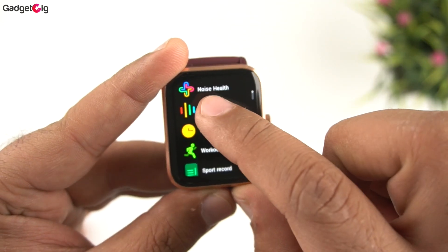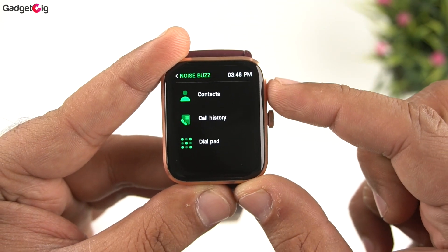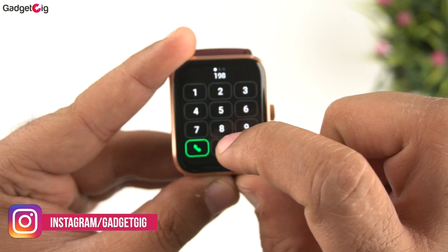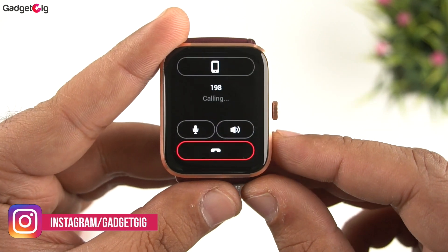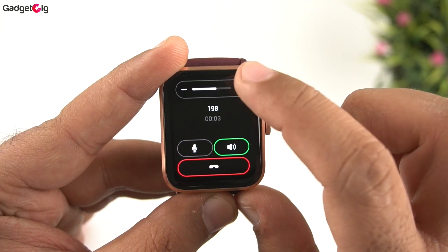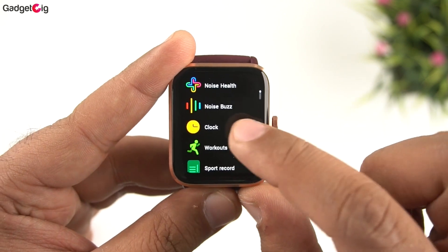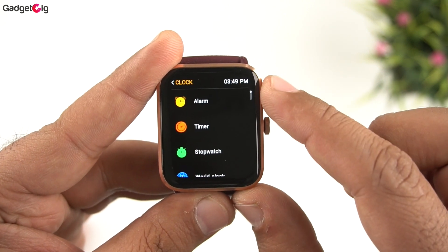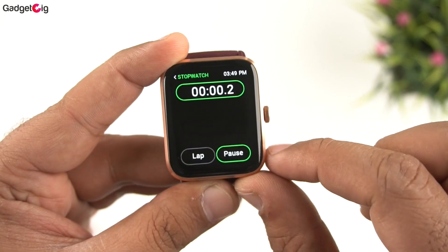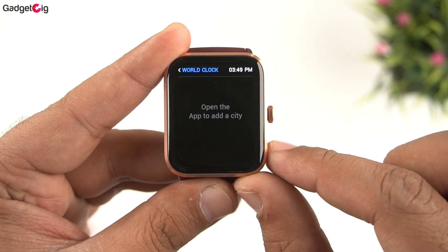In the main menu we have Noise Buzz for the calling function, which includes contacts that you can sync via the app, a dial pad for making new calls, and call history. Under Clock we have alarm, a timer with preset options, stopwatch, and a world clock that can be set through the app.